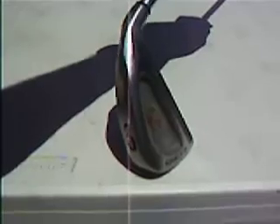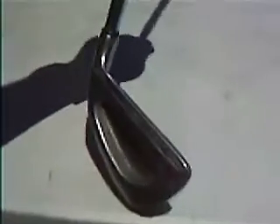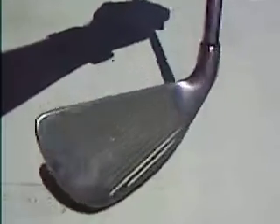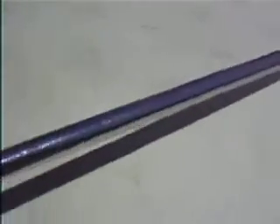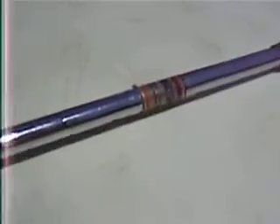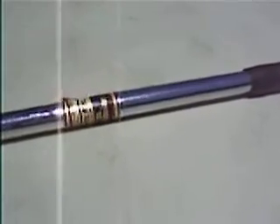Hi, and welcome to Buy It Again Sports store on eBay. Up for auction is a Callaway S2H2 3-iron. The 3-iron is in good to great condition, as you can see here on the video. It comes with a steel shaft. It's a regular flex. It needs a grip.